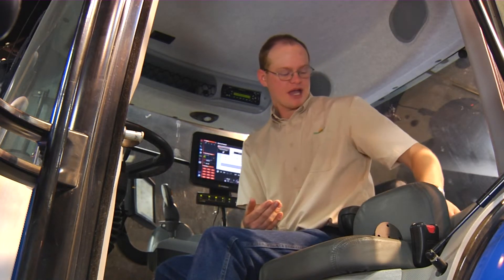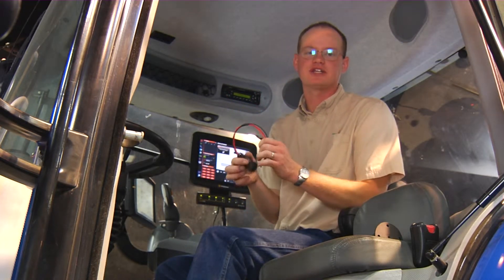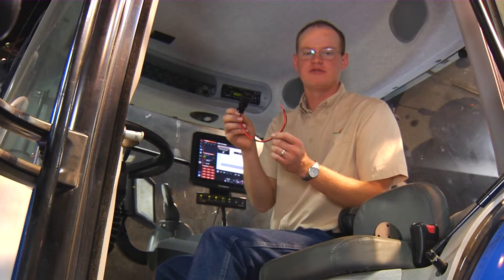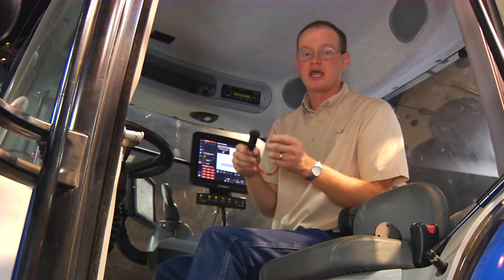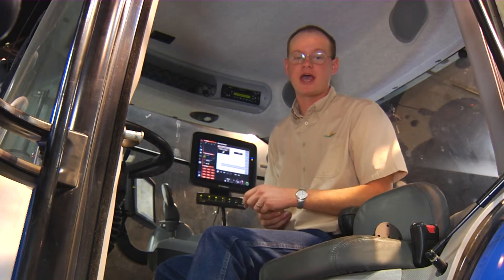I want to back up just a minute — when we talked about hooking power directly to the battery, I mentioned this round pigtail. Depending on the make and model of tractor, that orange wire we spoke about earlier needs to be hooked to an accessory power port in the cab. In this tractor, for this example, the accessory port is behind me in the back corner of the cab.